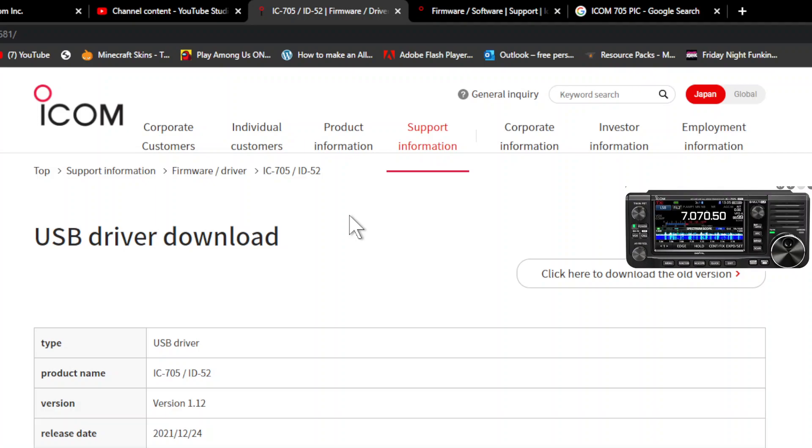Mzero FXB, welcome to my channel. Looking at the ICOM website, there is a new USB driver for the ICOM 705 and ID-52. I can't find this on the worldwide ICOM site, but I found it on the Japan ICOM site, so double-check that it's the correct one for you.